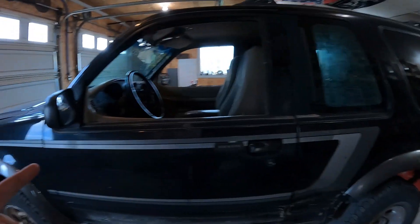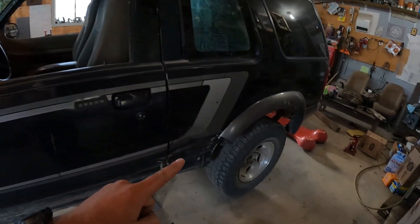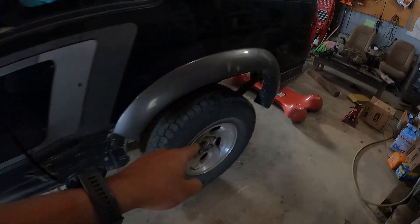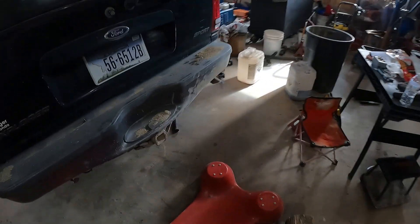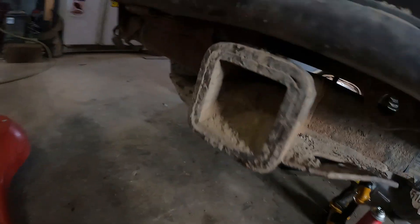We're here on part two of working on the Ford Explorer Tough Truck. Last time we saw this, we were stuck in a sand pit with one back tire spinning. I thought this thing would be a limited slip, you know, it's a sport race mode thing or whatever — that probably doesn't mean anything.